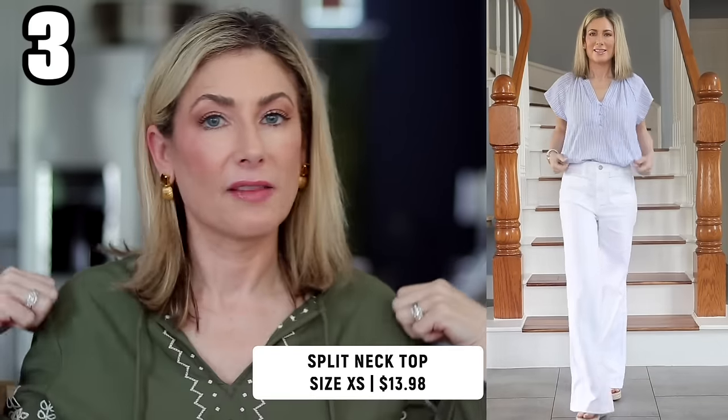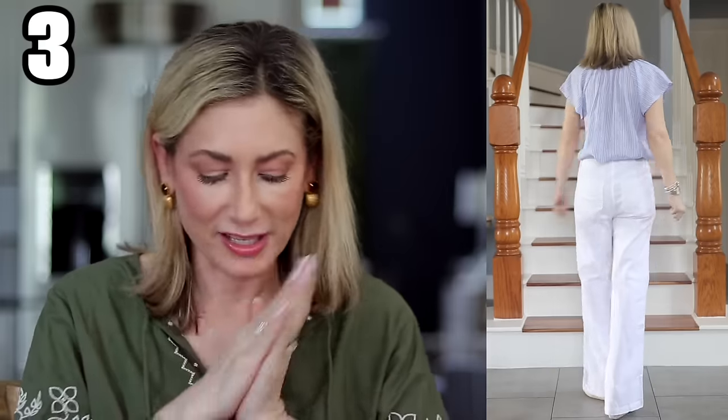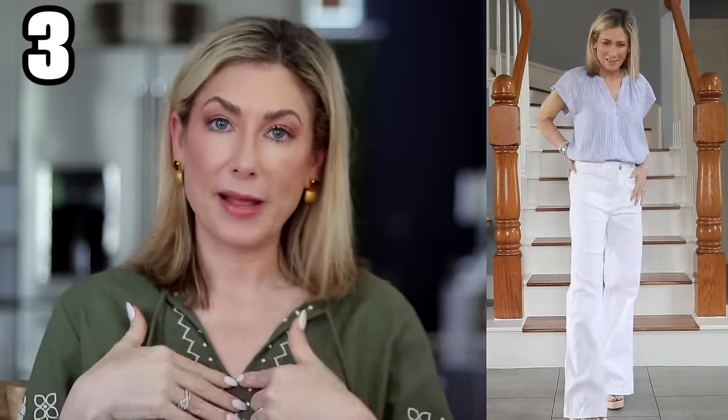Piece number three is from Time and True — a really nice split neck top. I love the angle of the sleeves, a little bit of a flutter sleeve, very flattering cut. This is a little dressed up and more sophisticated than a typical cotton t-shirt but still super casual. The fabric is really lightweight and flowy. I prefer a v-neck but a split neck lays even more nicely. The three buttons going down are functional, attached with little elastic loops, so you can open it up more if you want.